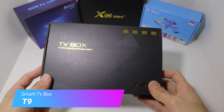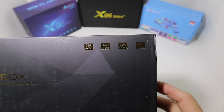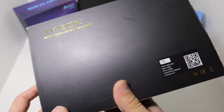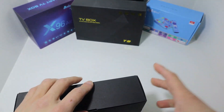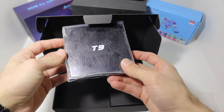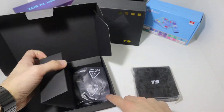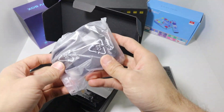Hello everyone and welcome back to our channel. Today we're going to unbox the T9 smart box. As you can see right here we have the T9 box with some specifications listed here. So let's go ahead and open it up. We have the T9 wrapped up with plastic protection, and underneath we have the HDMI cable and the power brick.